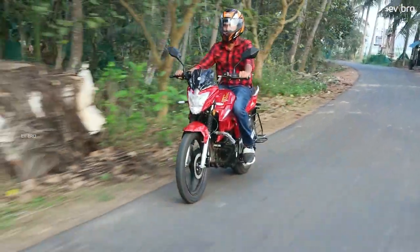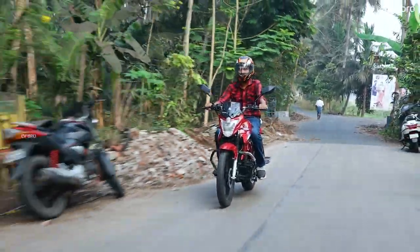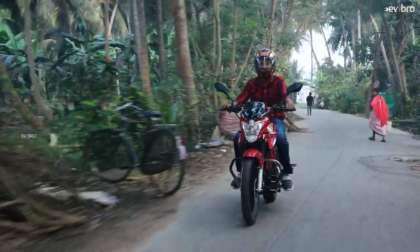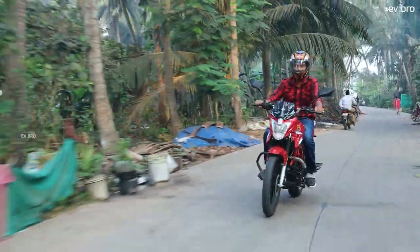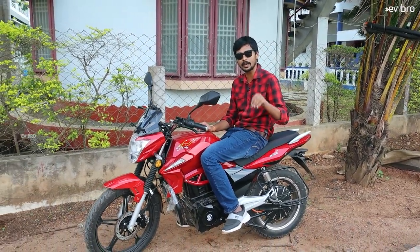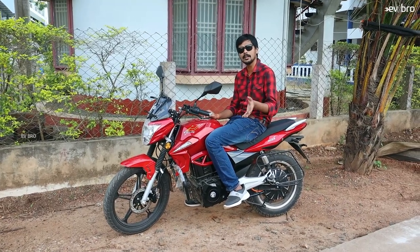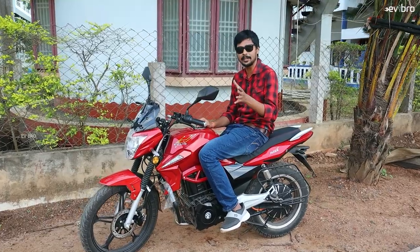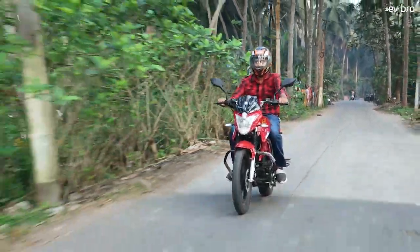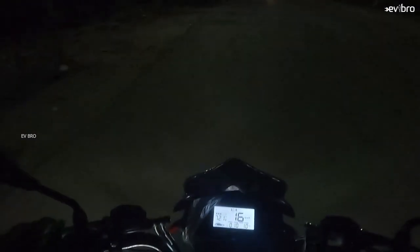Let's talk about the positives. First, the braking is very sharp — the front, rear, and combi braking system work accurately. Second, the rear suspension is more comfortable than the front, especially with a pillion rider. Third, the DC fast charging is a standout feature — I believe no other electric bike in Andhra Pradesh offers DC fast charging. The Jayshree Group is offering 30 to 40 minutes to charge to 80%, with a full-charge range of 120 kilometers, suitable for city travel. Night lighting visibility is also good, and the smart key feature is a major advantage.